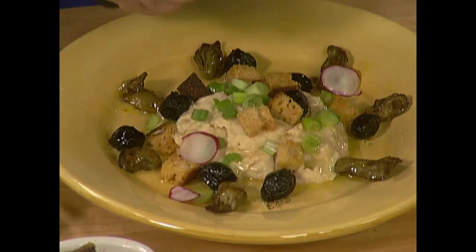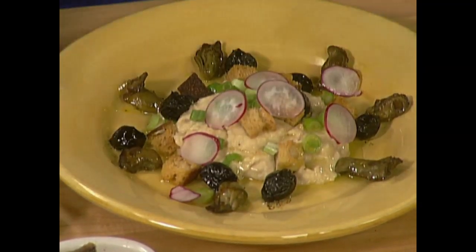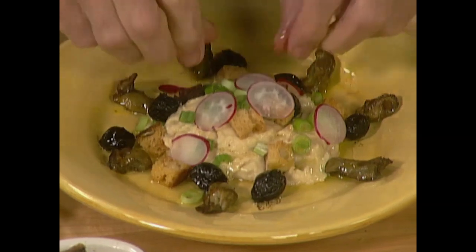That looks good — gives you a bit of crunch, different color. Here we are — this is a great first course and very easy to make.